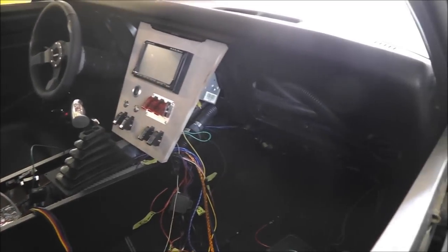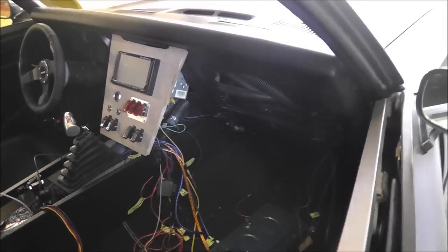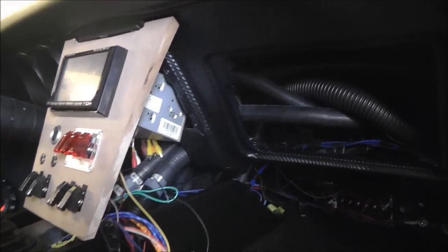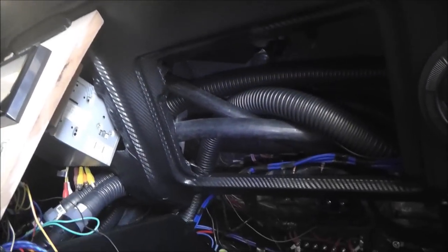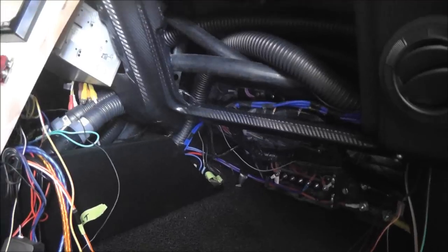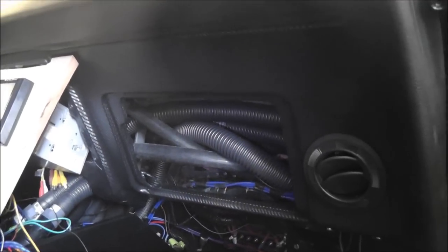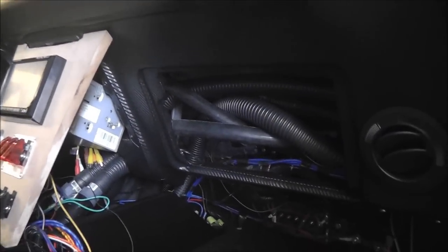I got all my HVAC ductwork run and connected to the vents and the defrost, so I just got to charge the AC system and that'll be done. I did carbon fiber the front of the dash and it actually turned out pretty sweet. I still got to do the glove box door and then mount that — I'm not gonna have much of a glove box, but I kind of knew that from the get-go.